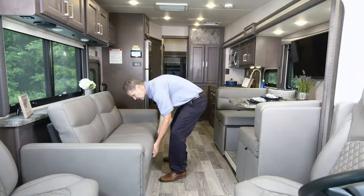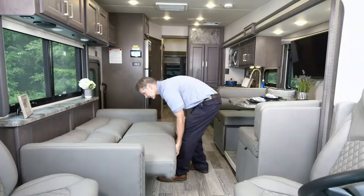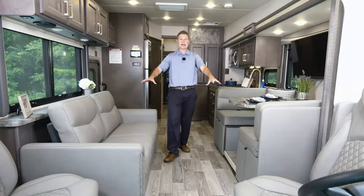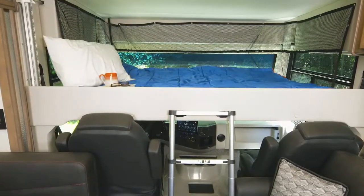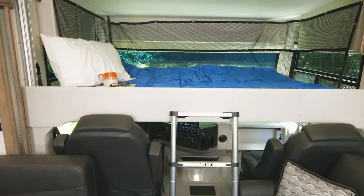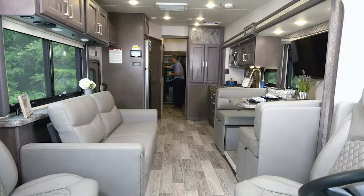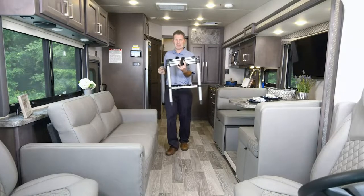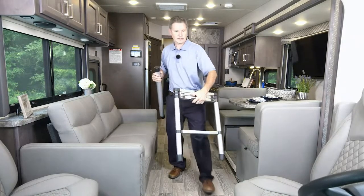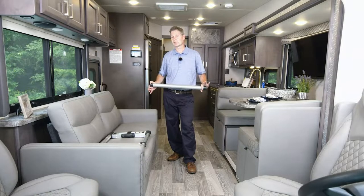Now you have another sleeping area on the sofa, but we're not done — right up front, we have the drop-down overhead bunk. It has a 500-pound capacity, and it's a 52 by 74-inch bunk. The collapsible ladder is stored in the back. We also have a table leg for the pedestal table because we're not done talking about seating options — the captain's chair swivels here so you can fit people at the dinette with the couch and a pedestal table in place.